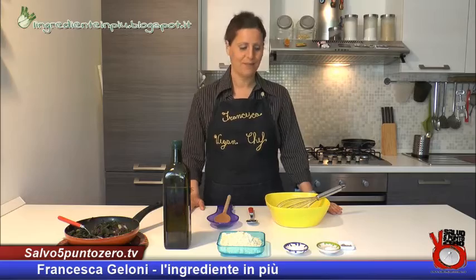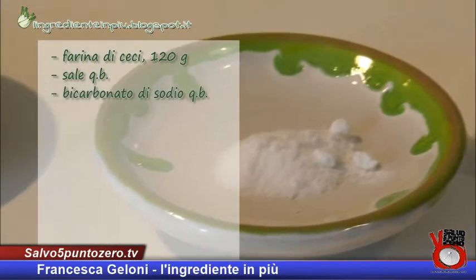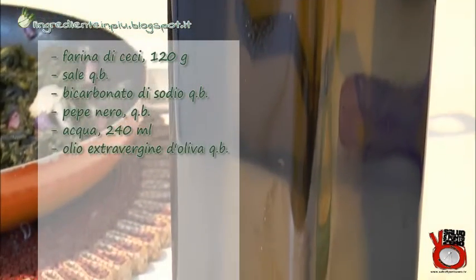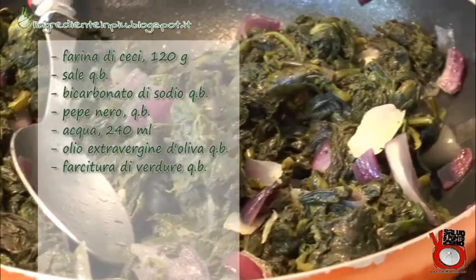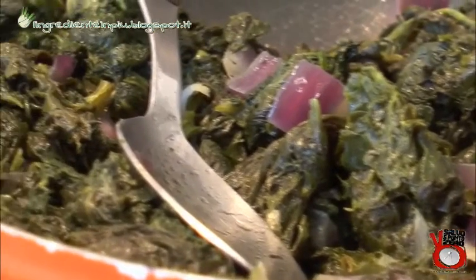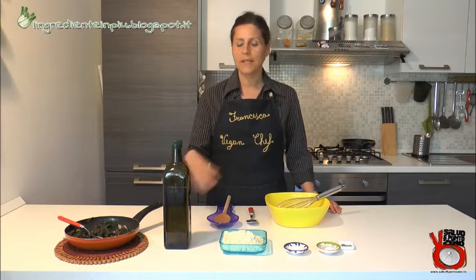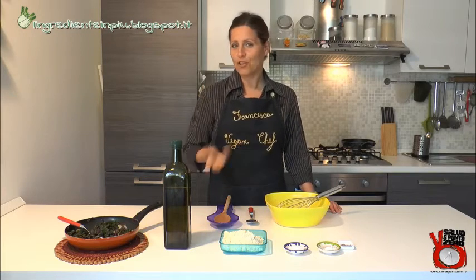I nostri ingredienti di oggi sono questi: 120 grammi di farina di ceci, un pizzico di sale, una puntina di bicarbonato, un po' di pepe nero a piacimento, poi abbiamo 240 millilitri di acqua, dell'olio extravergine di oliva. Per la farcitura, chiunque può usare quello che meglio crede, anche gli avanzi del pranzo o della cena del giorno prima. In questo caso mi sono avanzate delle bietole e degli spinaci saltati in padella con un filo d'olio extravergine di oliva e della cipolla rossa, che andranno a costituire la farcitura della mia frittata.